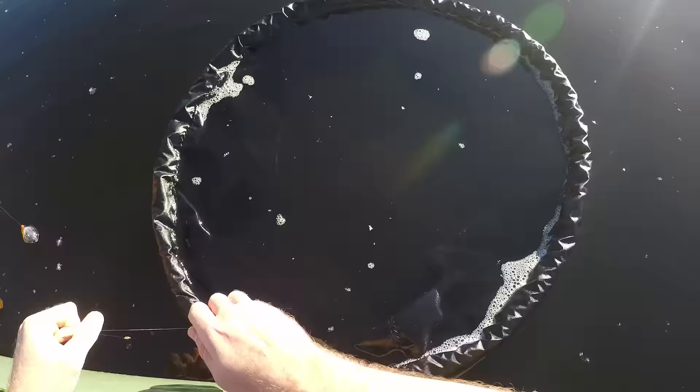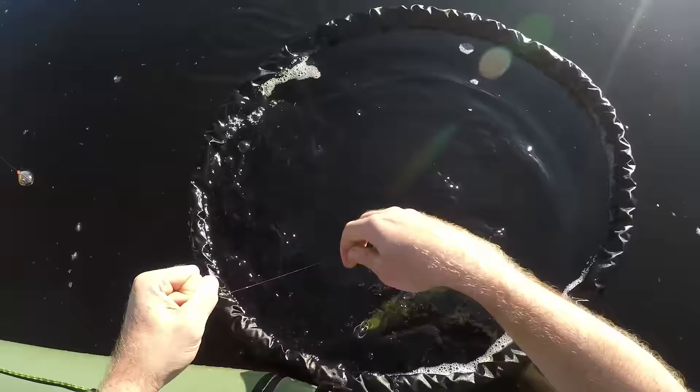Also, once the fish is unhooked you can leave them in this floating fishing net, and because it goes down into the water you now have a live well for a small boat that just floats beside your boat as you keep on fishing, which is very cool.